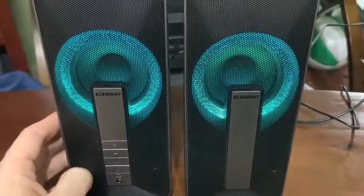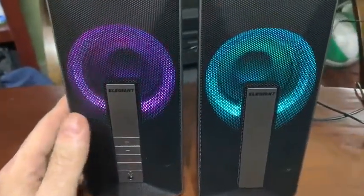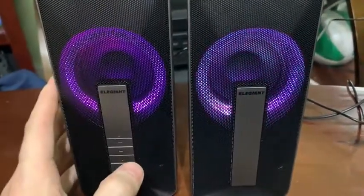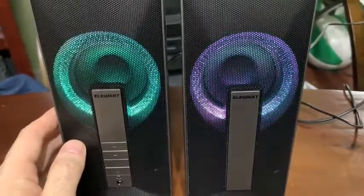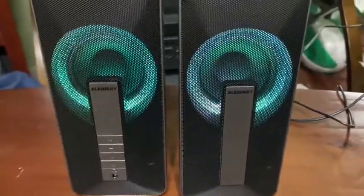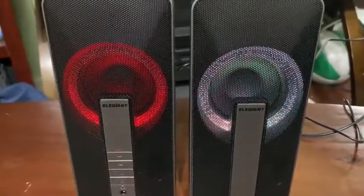They're pretty high quality speakers to just be two computer speakers. These will look great next to a gaming setup. I actually bought them for my girlfriend to use with a record player, so they're part of our Christmas gift. I'm pretty satisfied with them. The bass is really good, so if you're into rap or rock, you're going to be well satisfied.